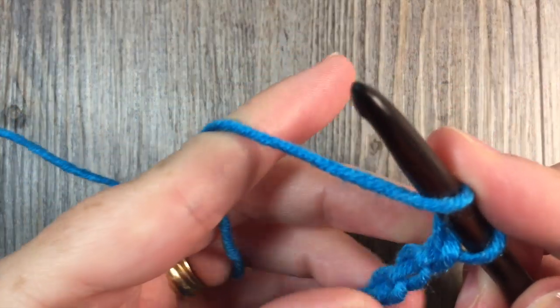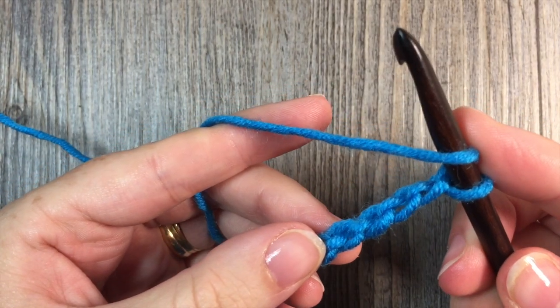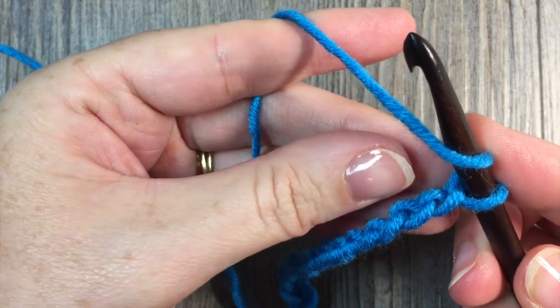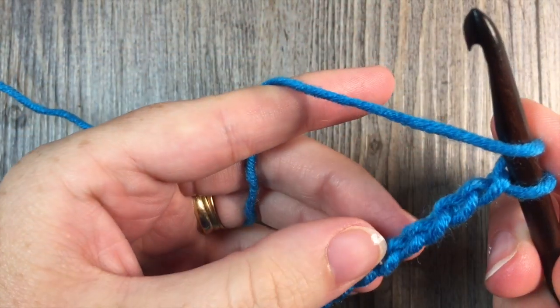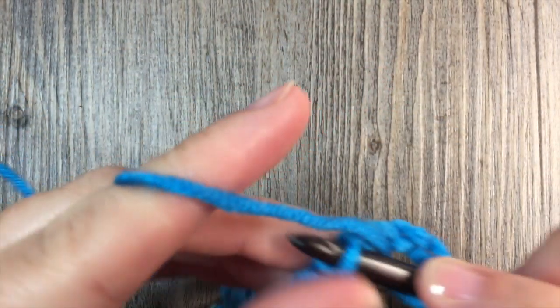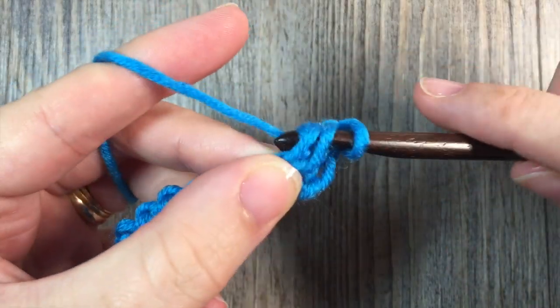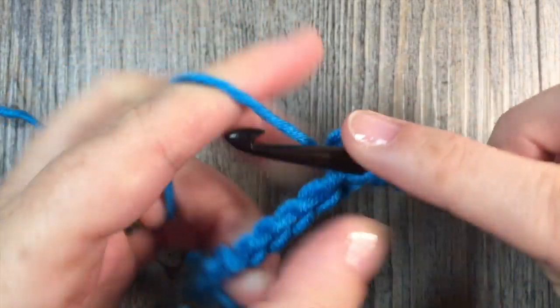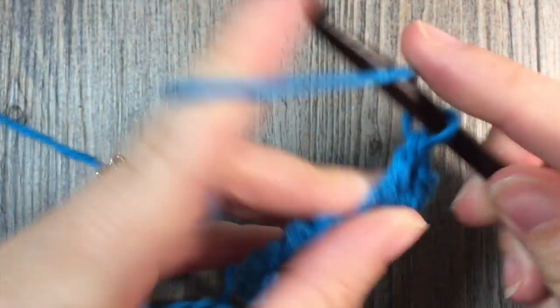I'm going to start by placing one double crochet in the fourth chain from my hook and then in each chain all the way across. So count in from my hook: one, two, three, four. Work my first double crochet stitch, and then double crochet in each chain all the way across to the end.